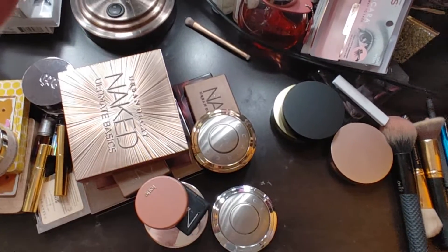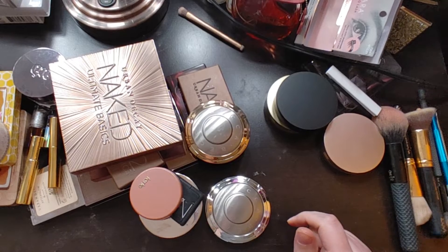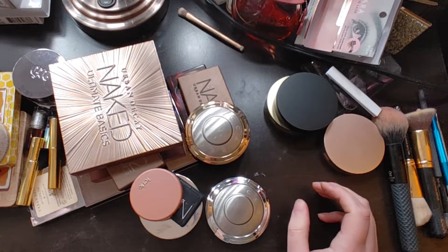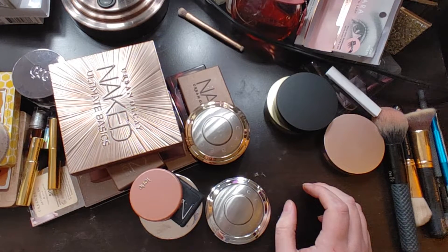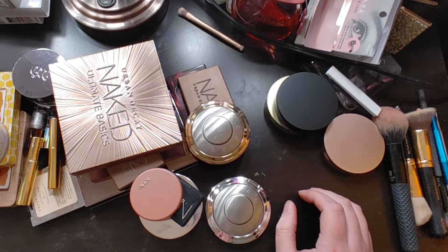Okay guys, I'm gonna go ahead and film this part. It's been about three years since I did my last declutter and people wanted to see it, so I'm decluttering stuff. A lot of it is pretty bad — not the right shade, stuff that I haven't used, etc.